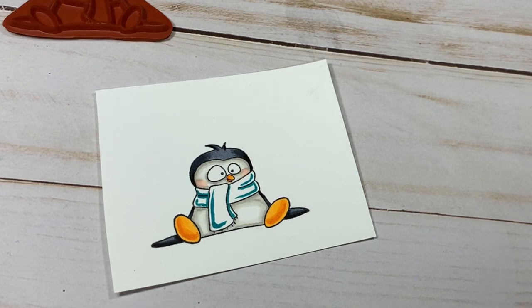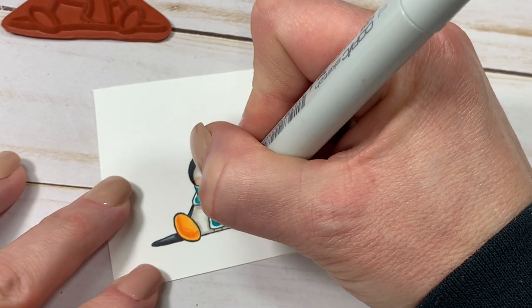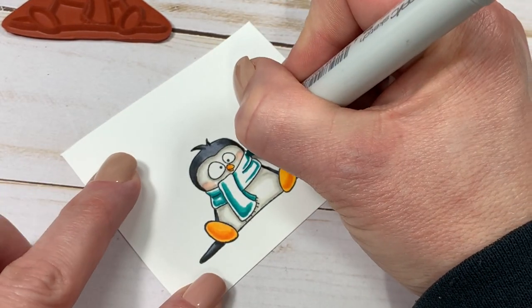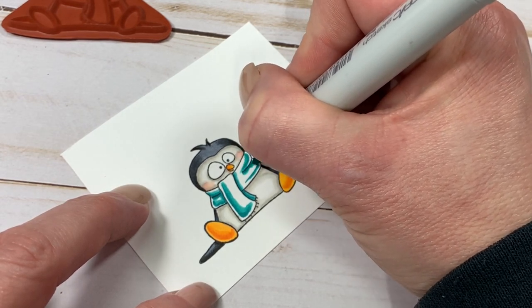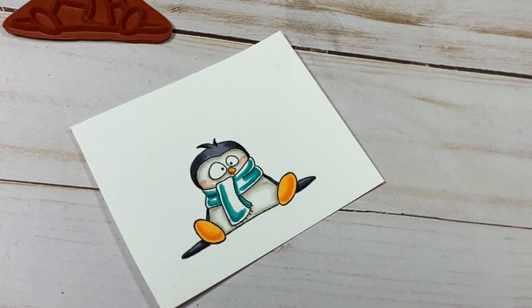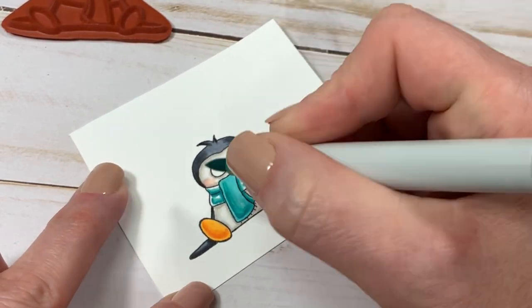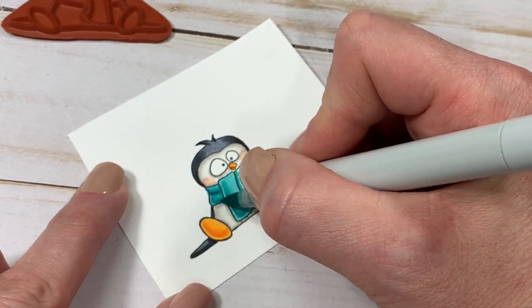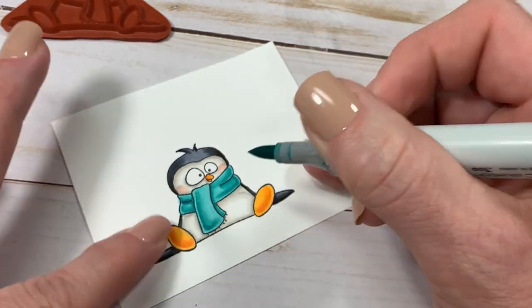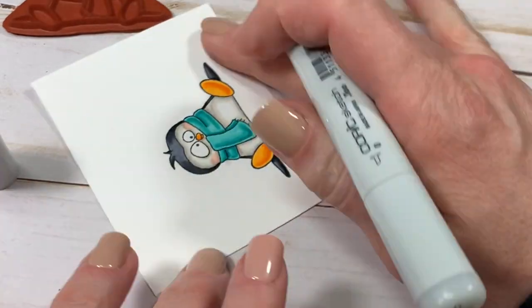You're going to see here that I'm going to mess up, and I'm leaving this in because I don't want everybody to think that everybody colors everything perfectly. We are not perfect — we all have our own little hangups. I'm going to use a colorless blender to push that color back in, even though I didn't really need to because I'm going to be fussy cutting this whole entire penguin right up to the line so there's no white showing. Mistakes do happen and that is an easy trick to fix it.